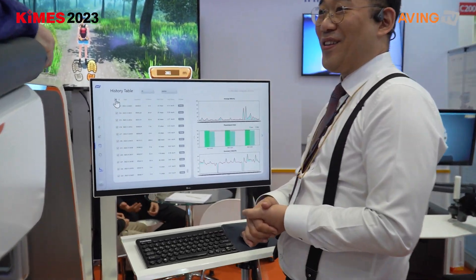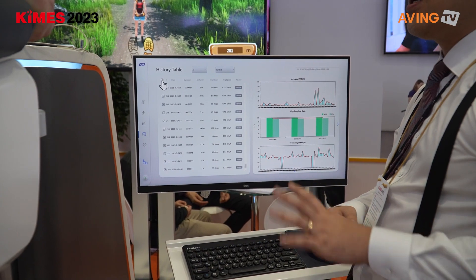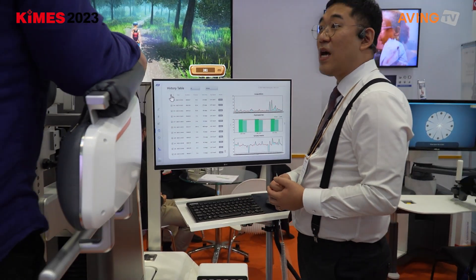There's also a history feature to motivate the patients, so you can see the progress of recovering. You can see how well your progress was yesterday, today, and maybe tomorrow. You can compare everything and have motivation.